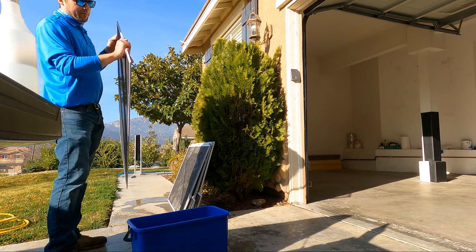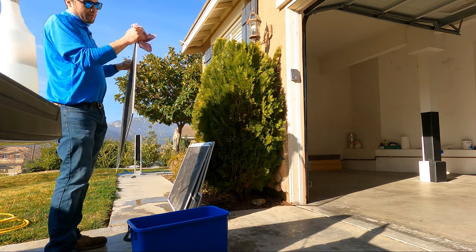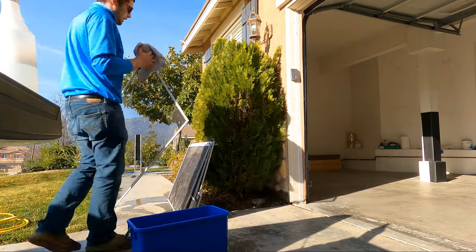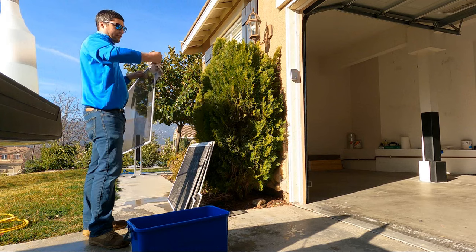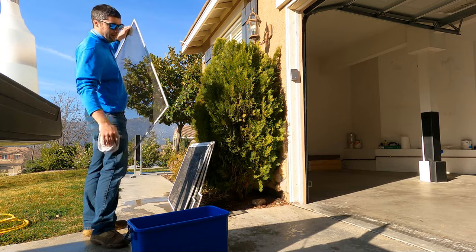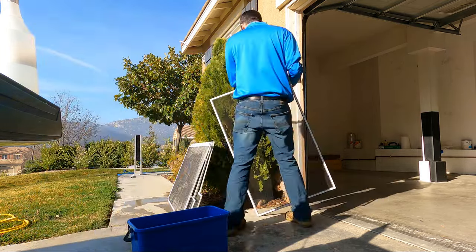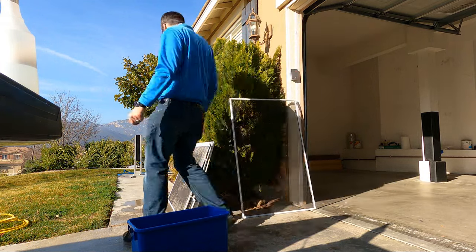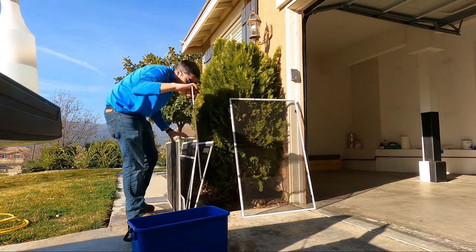It takes a lot longer and I feel like it doesn't do as good of a job, but this is how we did it before I had a screen washer. This is what I'd do if you pull up to a house and there's no water. Let me do a smaller screen real quick just to show you one more.